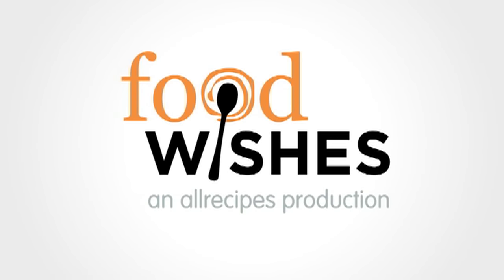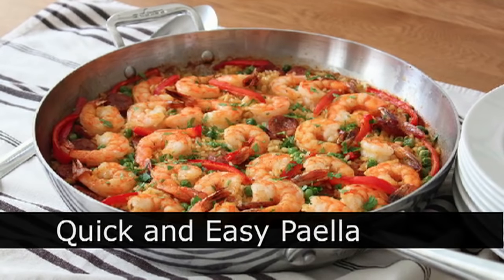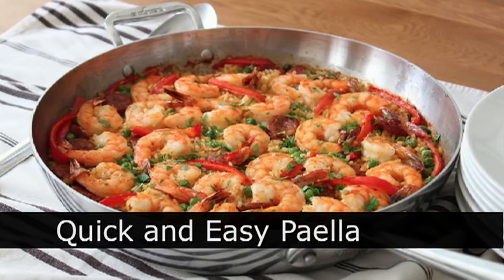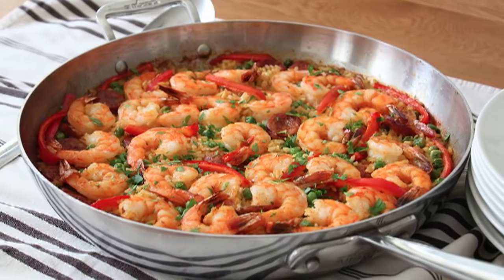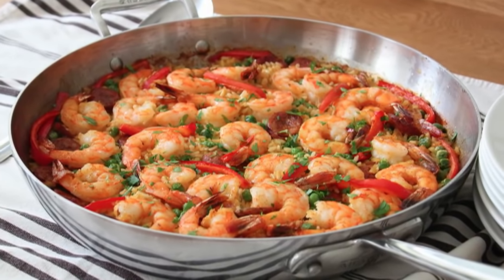Hello, this is Chef John from foodwishes.com with paella! I'm going to show you a quick and easy method for making a delicious sausage and shrimp paella — or as my friend Gordon Ramsay might call it, paella.